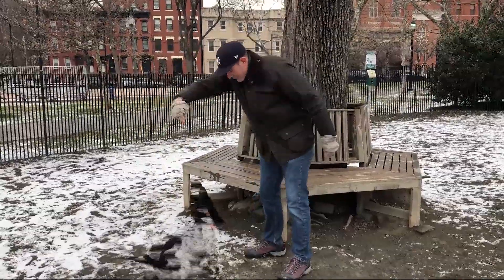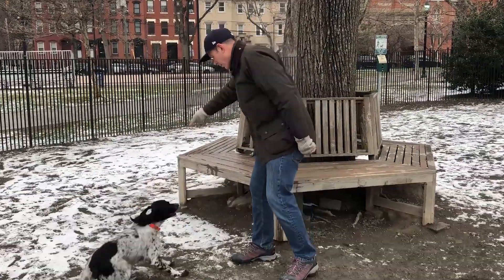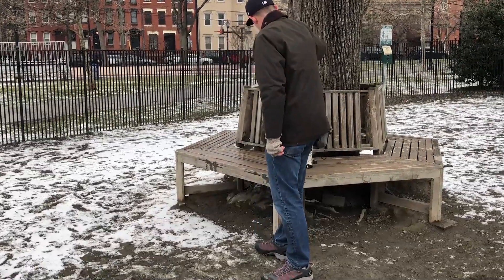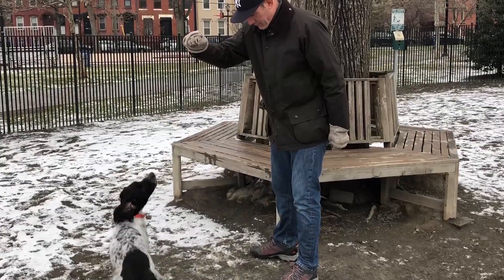So Charlie — spin! Spin! Up! Table! Up! Stay! Off! Up! Table!